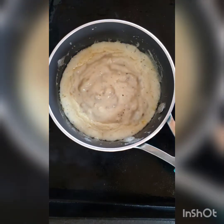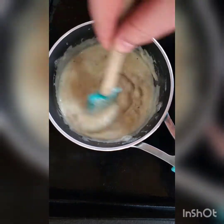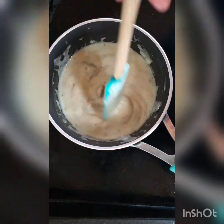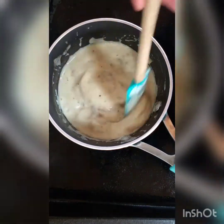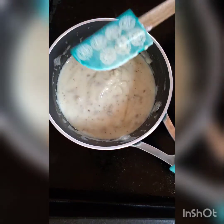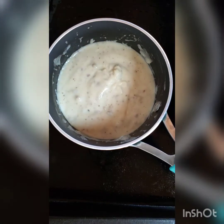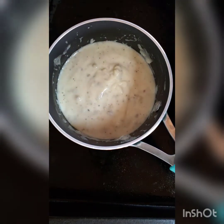Our gravy is heating up nicely — let's give this a stir. Oh yeah, it's looking mighty nice. Now that this gravy is to the point of boiling, I'm turning this far left burner off. The Blackstone is cast iron so it retains heat for a long time, so it'll be plenty warm.